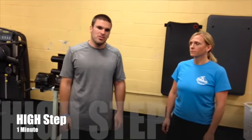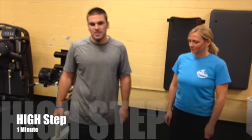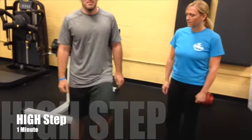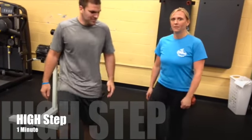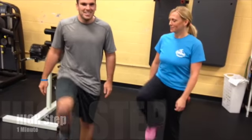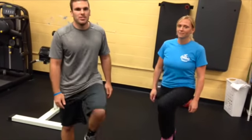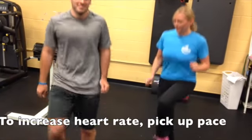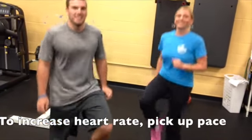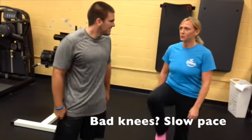The first exercise in MRC 1 is the high step, and the high step is basically just a march. We want to pick our legs up and act like we're marching in place, as we can see Amy doing. This is pretty simple. If this is kind of basic for you, we can speed it up a little bit for more of a challenge.